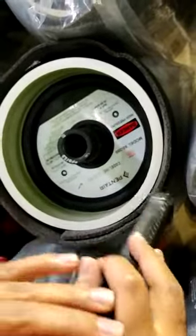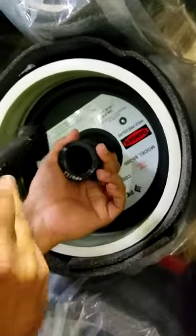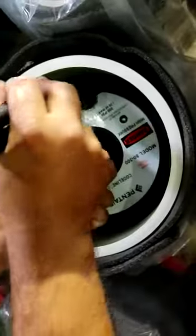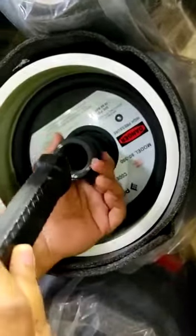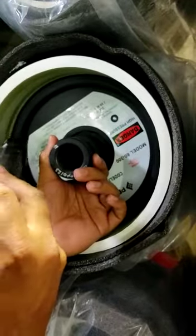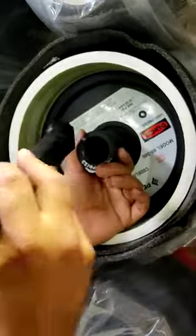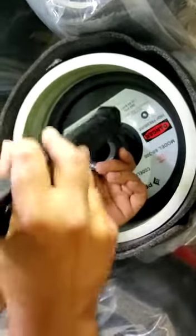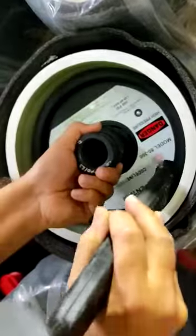Hold it like this at the pump port and tap gently at all four quadrants. Specifically, tap at the side which is coming outside, not the side moved inside. Tap like this.